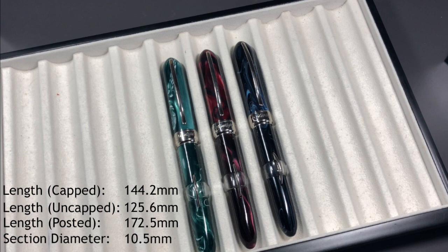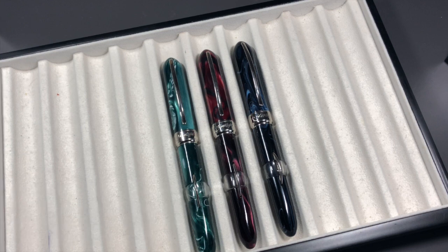These pens retail around $300 US. You can still find some as new old stock from some retailers, and sometimes at a discount between $200 and $250 if you look hard enough. Even at the $200–$250 range, a lot of people balk at buying these because they're essentially a steel nib, and that's a lot to pay for steel.